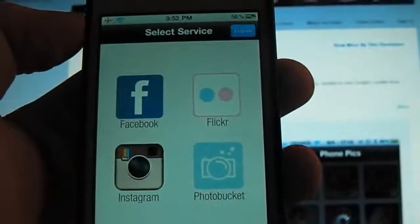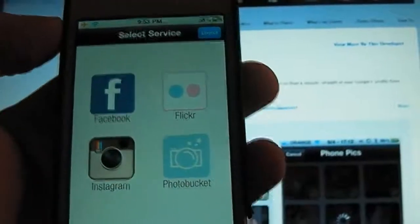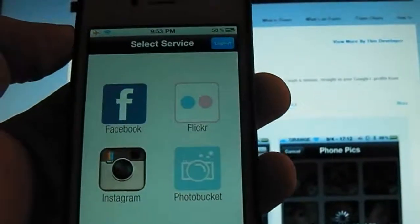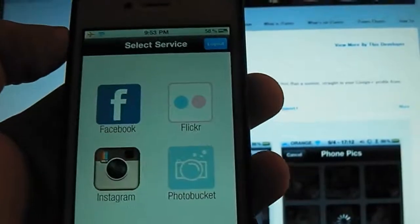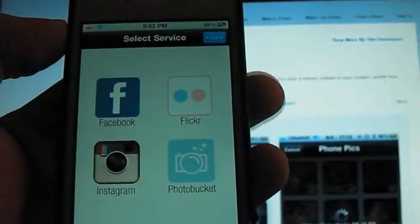This application has got a very simple layout and a very simple concept, so it works very well. It's great for new users to the Google Plus service, and I definitely recommend it if you are enjoying Google Plus but don't want to re-upload all your photos again.